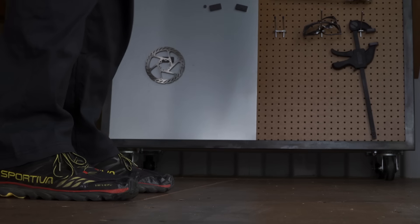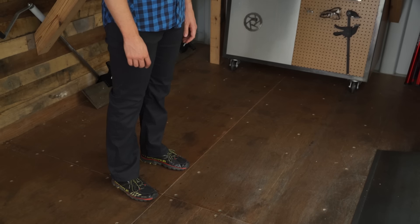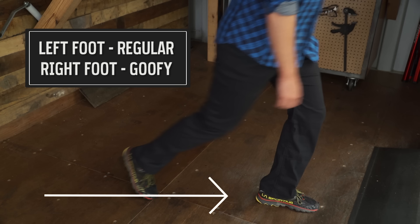First, you have to figure out which foot goes at the front of your board. This is called your lead foot. Let yourself fall forward or have someone gently push you. Whichever foot you catch yourself with is likely your lead foot and will go at the front of your board.